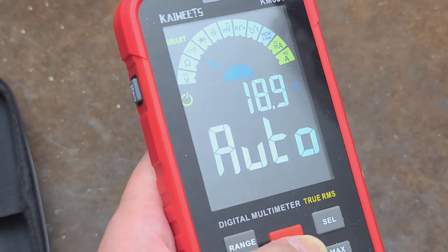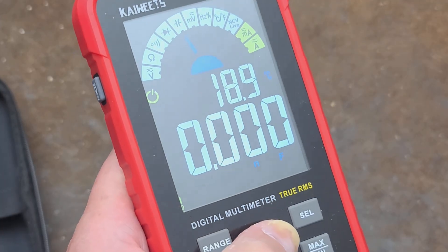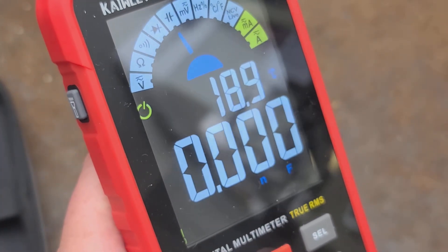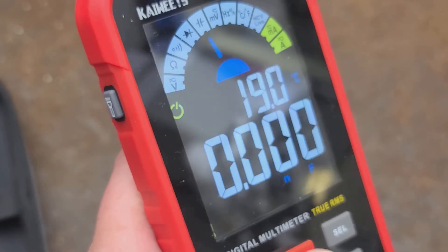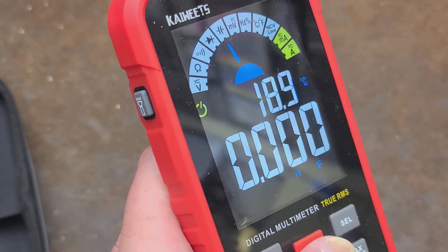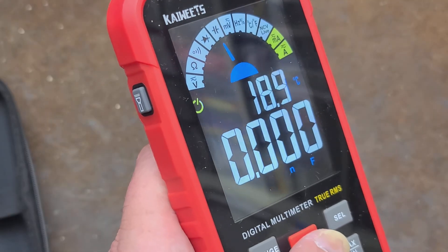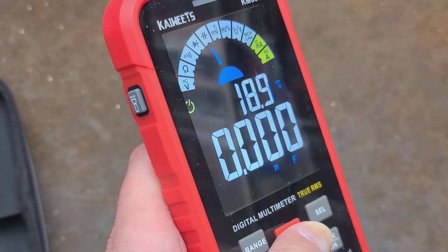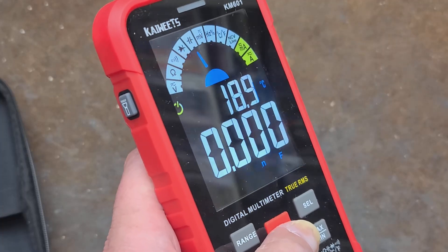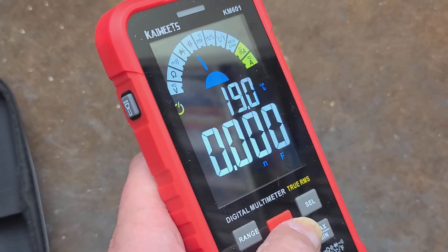It's pretty righteous. It has a really easy-to-read screen and incredible ranges. It can do capacitance — it can do a thousandth of a nanofarad, so it can read a one picofarad capacitor all the way up to a massive hundred thousand microfarads or a hundred millifarads, which is crazy. The bigger the capacitor, the longer it takes for one of these meters to charge. If you're measuring small capacitors it'll register in seconds, but if you're measuring giant capacitors it could take a minute or two just to charge and get a measurement.